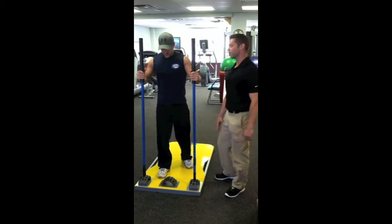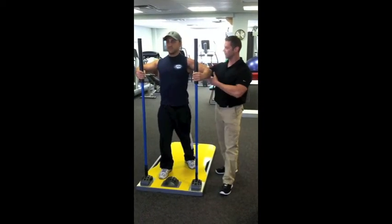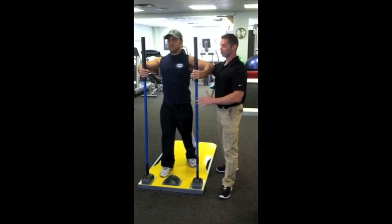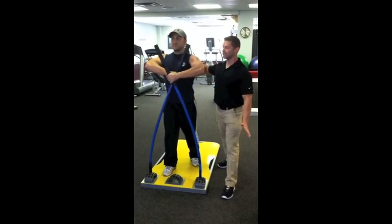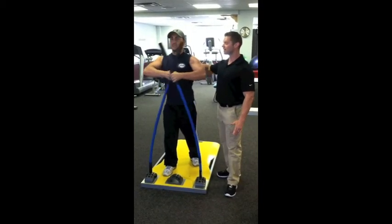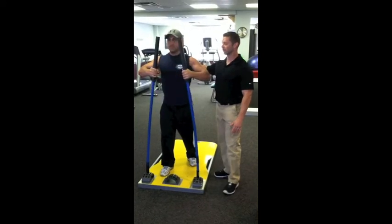Next thing we're going to demonstrate for our chest using the Core Stix: we're going to take a staggered stance, shoulders are tucked back nice, elbows are high, and we're going to bring the Core Stix in front of us — almost like a cable crossover — and we're going to maintain tension and pump. One, two, three, four, five, six, seven, eight, nine, ten, and relax. Good.